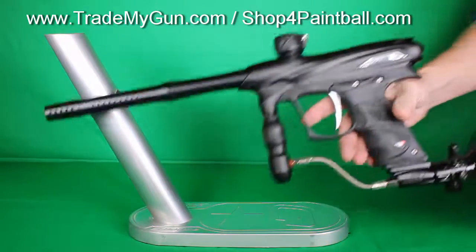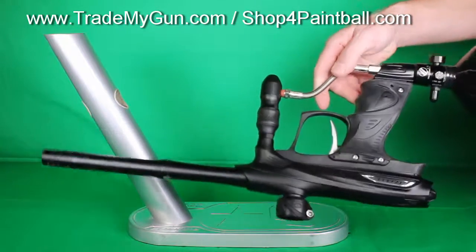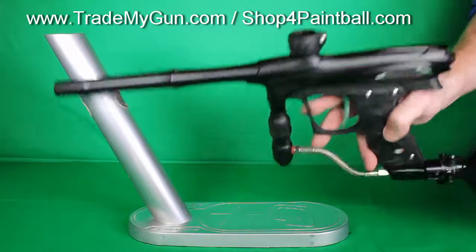This comes with the box and parts, some extras in the box — check the description for it. But great shape, really no scratches or anything. So check it out at TradeMyGun.com.